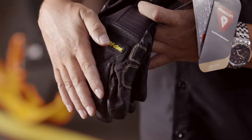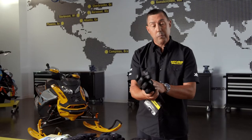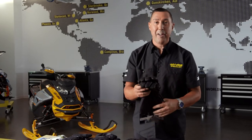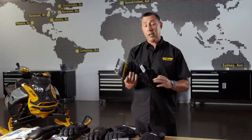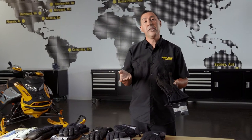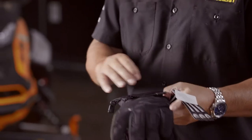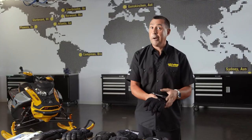This glove is insulated — it does have 100 grams of Primaloft Gold insulation in the top. So it's not like the mountain glove or mechanics glove, but it's not overly insulated either. It's the glove for me; I wear it all the time. Next, we have our Snowcross glove. This has 133 grams of Thermaloft in the top and 100 in the palm. If you have a customer that maybe has a little bit tighter budget than some others, this is probably the glove for them. It offers good insulation, a nice palm with some extra grip, and a great price point.